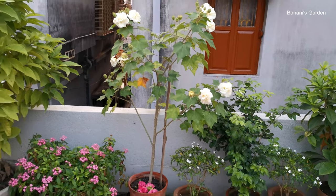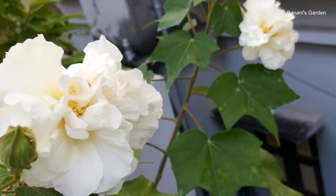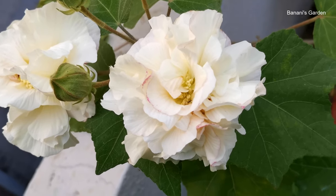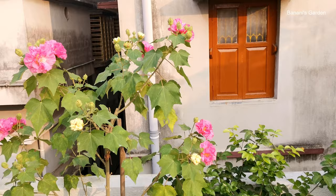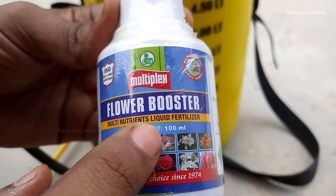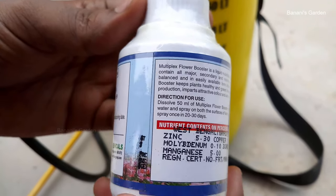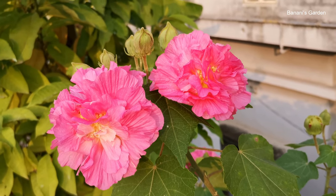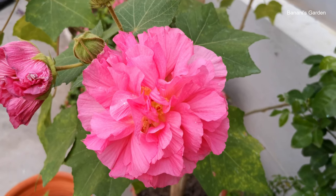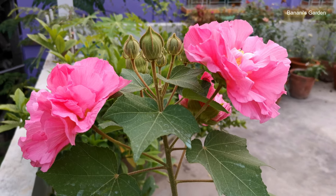The next day, we got 8 flowers. Now let's talk about fertilizers. We used cowdung compost regularly as mentioned earlier. Instead of cowdung, you can use any organic compost. You may also use any flower booster chemical liquid fertilizer, which contains multiple micro and macronutrients that help the plant to grow healthy and produce nice flowers. Dissolve 5 ml of this fertilizer in 2 liters of water and spray on your plants every 15 to 20 days. This plant needs full sunlight to grow and produce flowers, so keep the plant in a place where sunlight stays for the whole day.